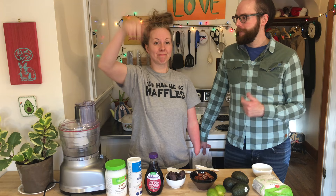Thank you. Thank you for having me, I'm thrilled. This is Paul. Hello everybody. We're going to make avocado pie — creamy avocado pie that is gluten-free and vegan.